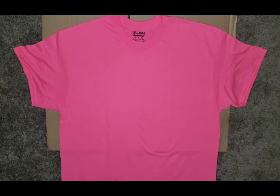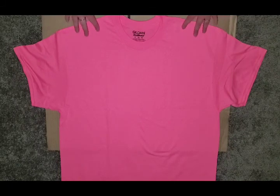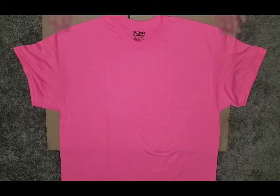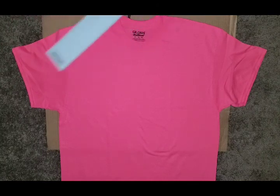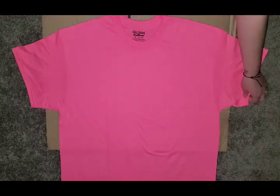You don't necessarily have to have anything hard underneath it like this cardboard. I just have it there so my t-shirt sits on top, that way when I'm trying to cut the t-shirt doesn't get wrinkly because of the carpet. That is completely your choice — you don't need it. So let's get started.